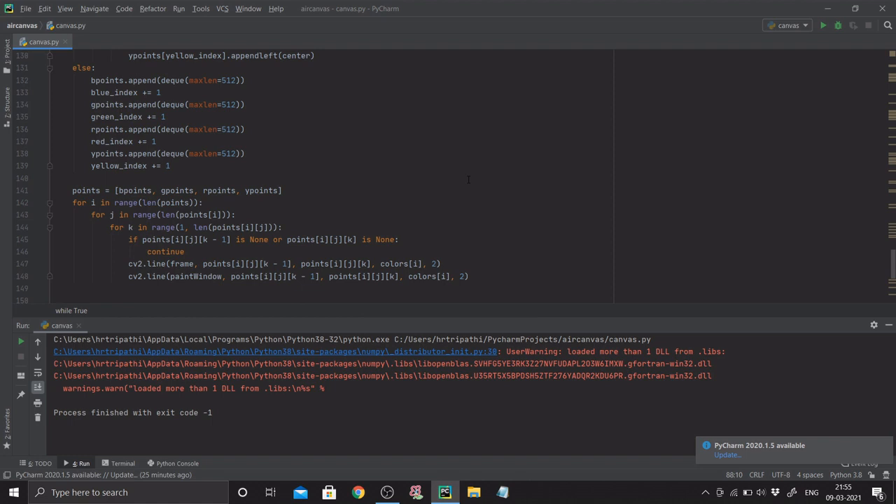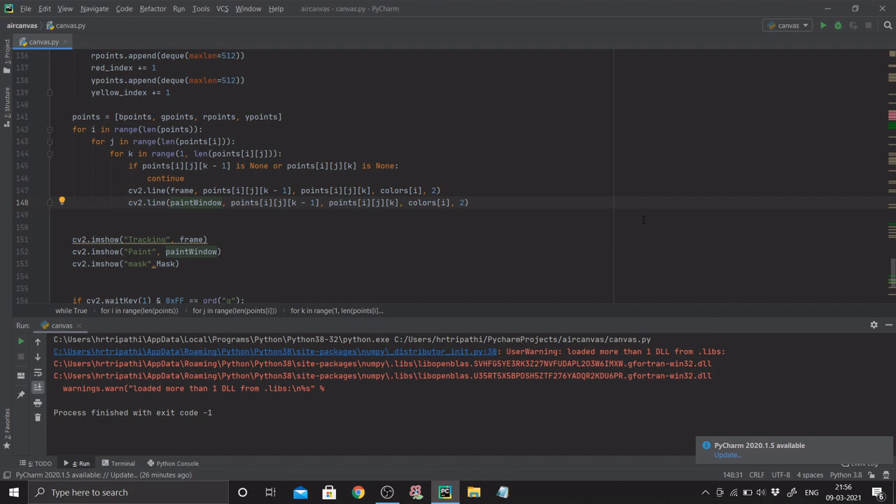We define our points array containing b_points, g_points, r_points, y_points. We loop with for i in range(len(points)), then for j in range(len(points[i])), then for k in range(1, len(points[i][j])). b_points was a 2D array storing marker centers. If points[i][j][k-1] or points[i][j][k] is None, we continue. Otherwise we draw with cv2.line on both frame and paint_window with corresponding color parameters.